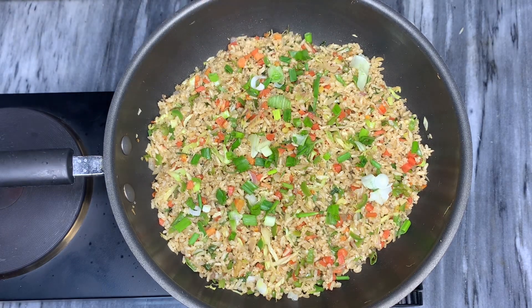Today I'm going to make my favorite winter food, vegetable fried rice. So let's get started.